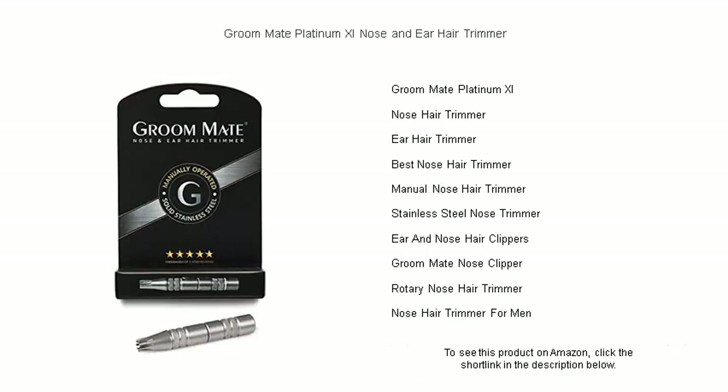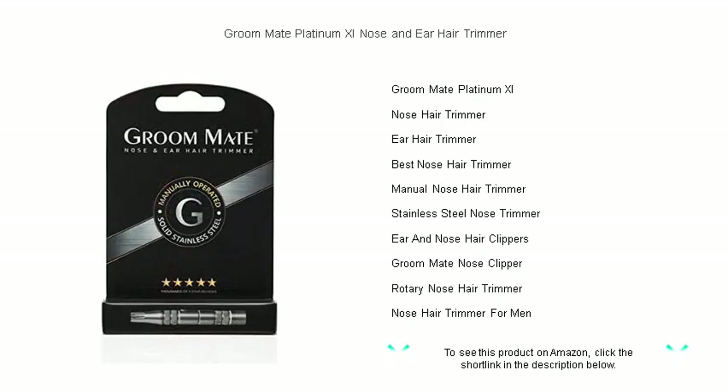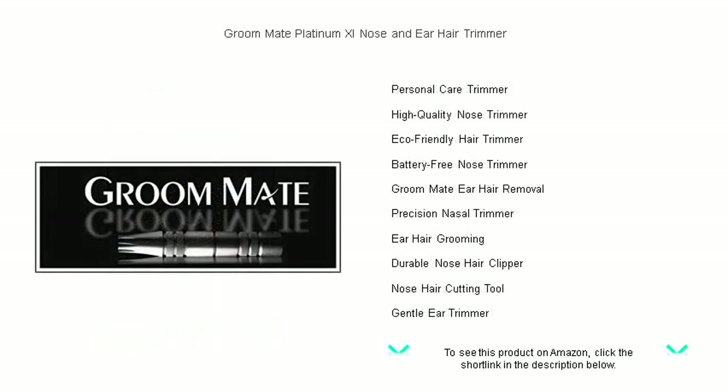The patented rotary blade system guarantees a painless and precise trim, delivering results that scissors and clippers simply can't match. Compact and water-resistant, the Platinum XL is ideal for home use or on-the-go touch-ups.